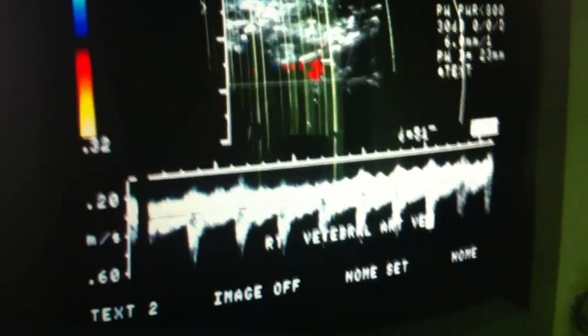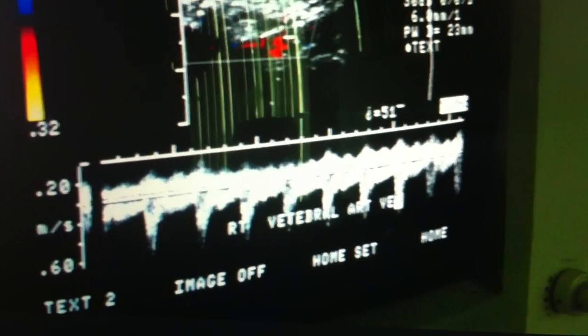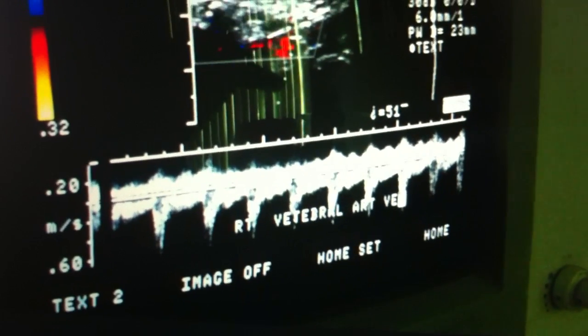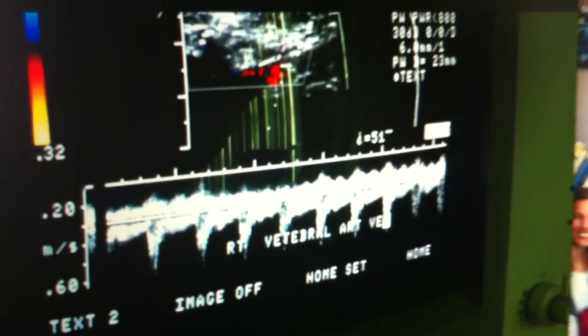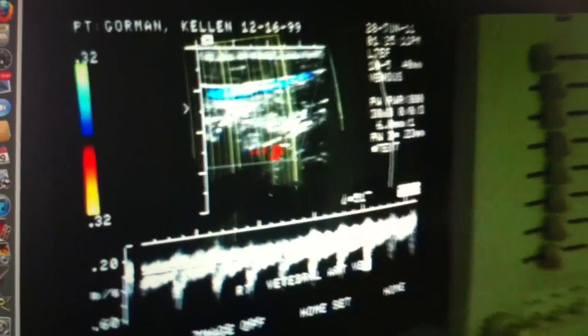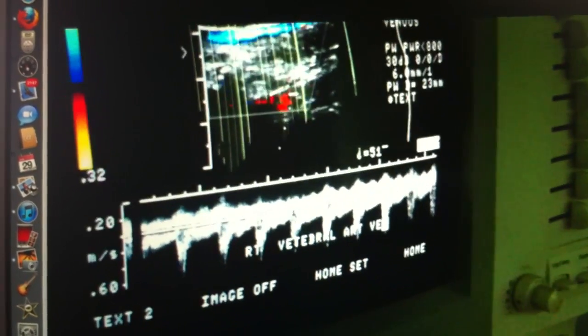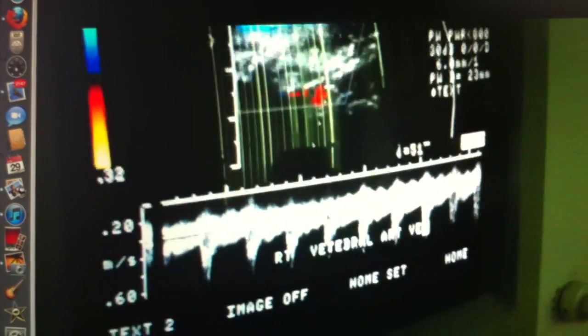I've seen that many times because the artery's right next to it, going like this. And the vein — I showed you — is soft. You can easily. The artery next to it, going like this, it's sending a signal through the other. Easily. I see it all the time like that.